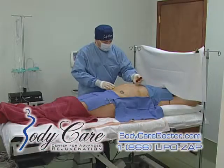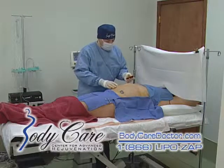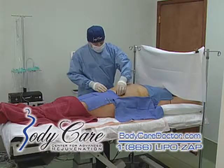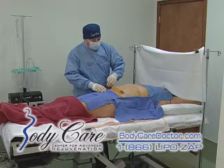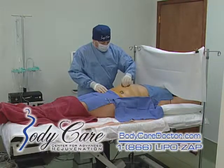So we've numbed your belly — we put the numbing medicine in and it's a little bit big. You'll look like you're a little pregnant. Marshmallow man! And I'm just going to sterilize your skin once again with the betadine. You've got a sterile field here.